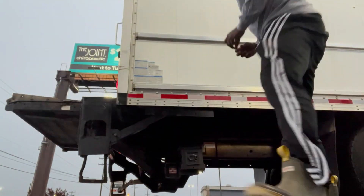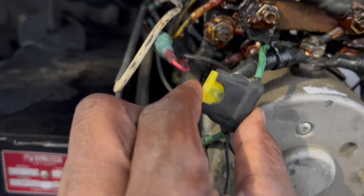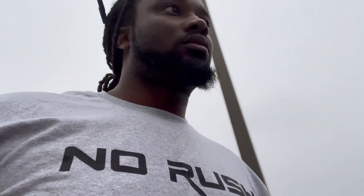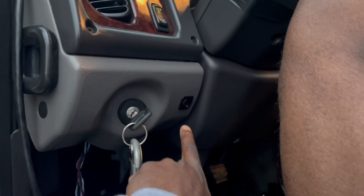We got enough time to do this. It's over here in this box, so let's get to it. Cut the truck on. Is the switch on? All right, so we know we got power because the switch is on, so it's working. Now let's see if it works.